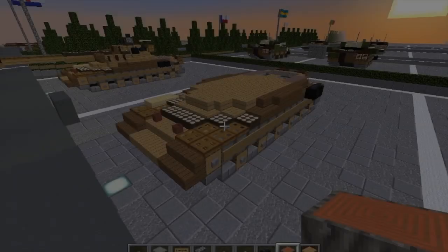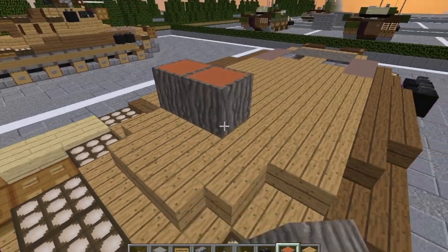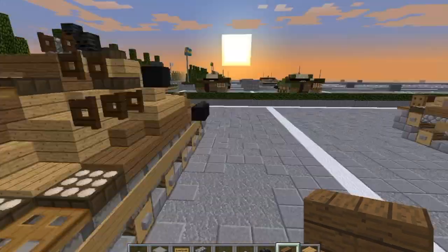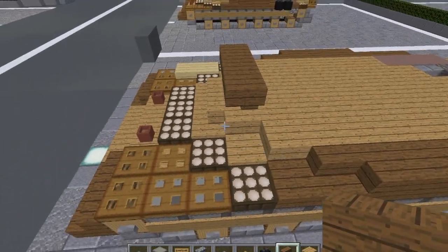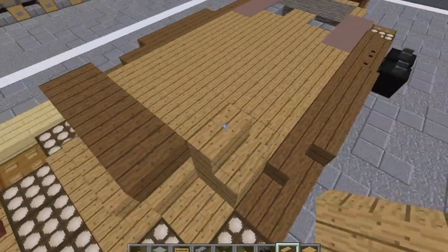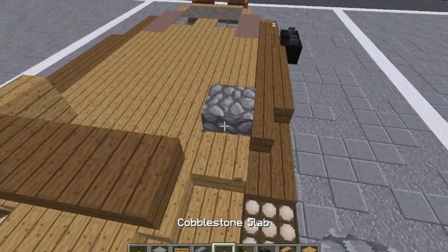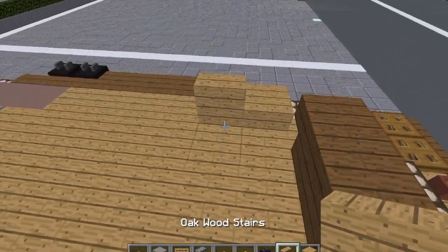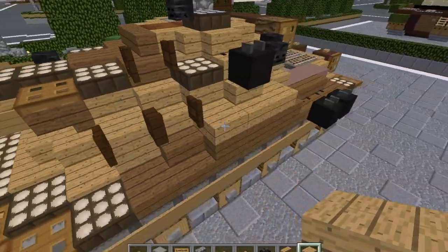Now let us move on to layer four. Moving on to layer four — start at the front of the tank. Put in three placeholders here. Grab our spruce wood stairs and do three upside down stairs on the front — that's going to be the beginning of our gun mantlet. Actually, I have to curve in these sides here. Grab our oak wood stairs, put a stair here and a stair here. Actually, put an oak wood slab here and an oak wood slab here. Then a stair here and here, and put oak wood planks on the inside.